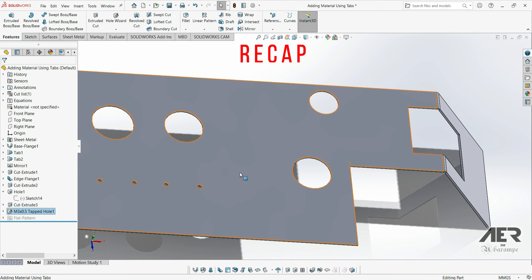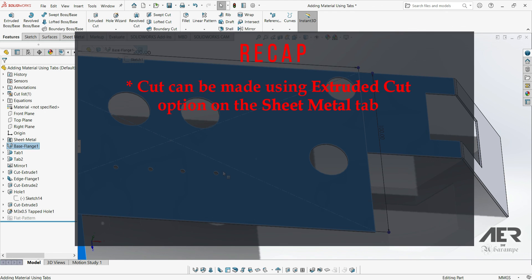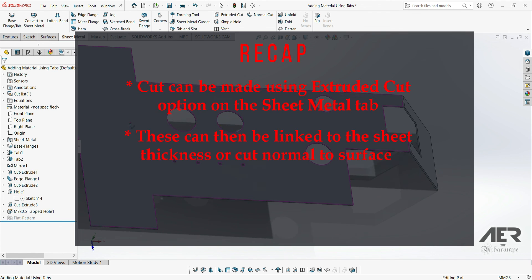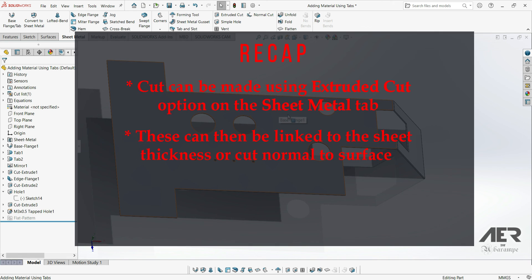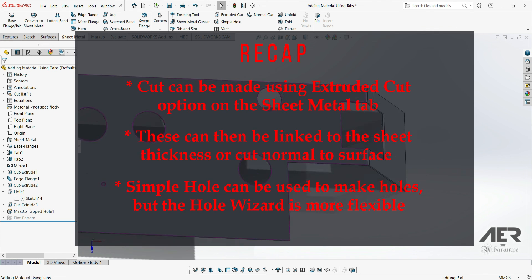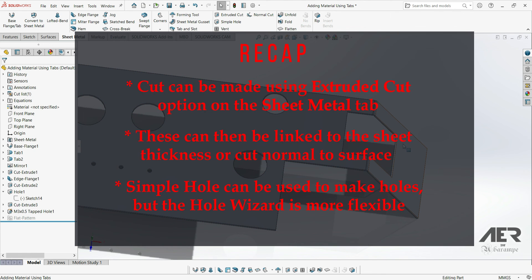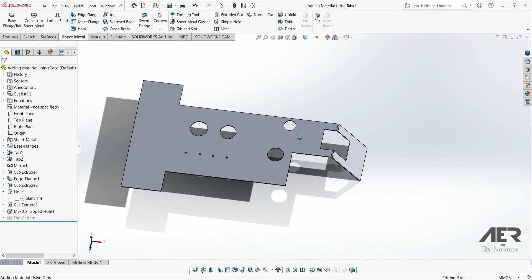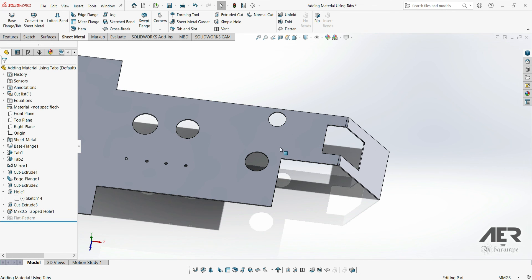To recap cuts and holes: we can make cut-outs in our sheet metal part just by starting a sketch, drawing the profile we want to cut, and then going to the extruded cut option on the sheet metal tab. We can link the cut to the sheet thickness, and we can also do a normal cut, which means the cut will always be perpendicular — 90 degrees to the surface. This makes it much easier to cut from flat sheet before anything is folded or bent. For holes, we can use the simple hole option, but I would recommend using the hole wizard or drawing a circle and doing an extruded cut. In the next video we're going to look at a brand new feature — the miter flange.